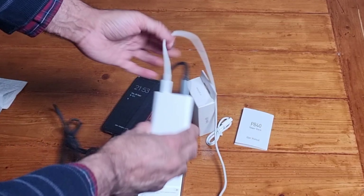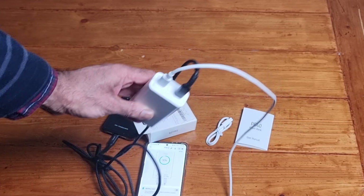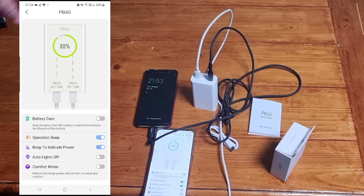The app is letting me know my phone is on 66% and it's showing the charge rate as well — PD3, which is fast charging, at 16 watts. It's charging both devices at the same time: one at 16 watts and the other at 13 to 14 watts, which keeps fluctuating between the two.